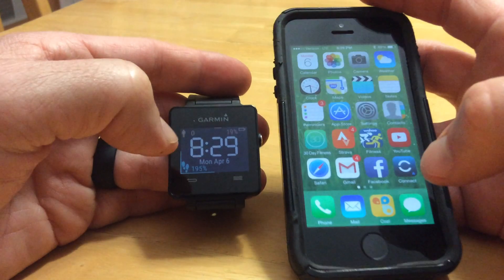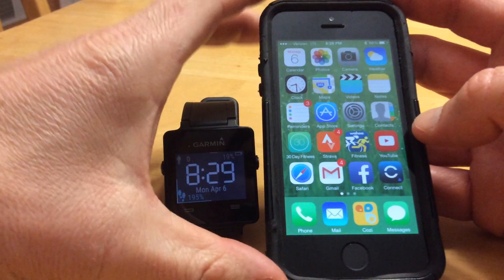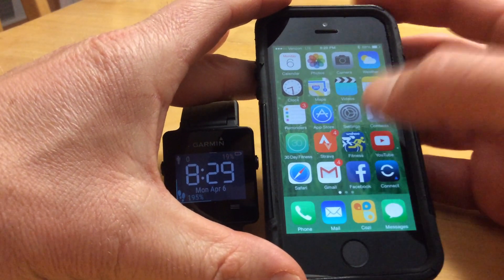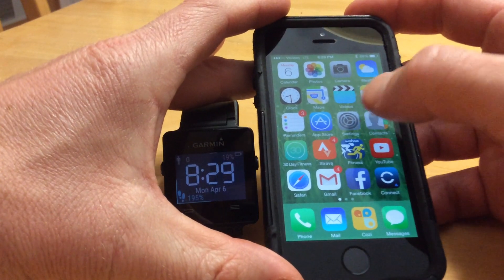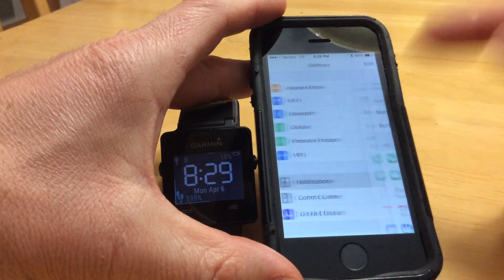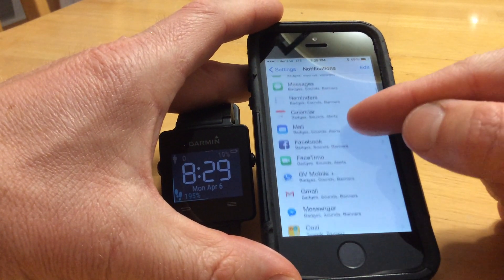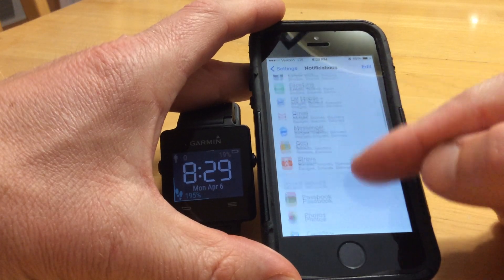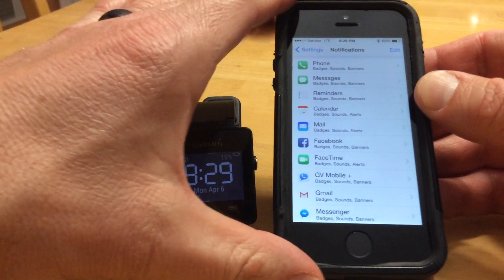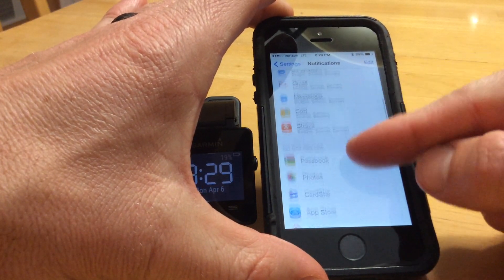A lot of apps, when you load them onto your iPhone, will actually ask about the location services and also notifications, and most people just say yes to both of those questions. So if you come into the settings and click on notifications, you'll see 'includes' here — that'll be all the different apps that are sending notifications to your phone and vice versa to your Garmin device. You might want to look through here and filter out the ones that you want and don't want.